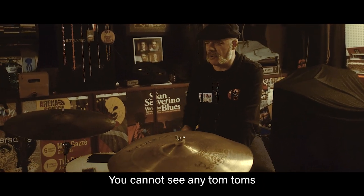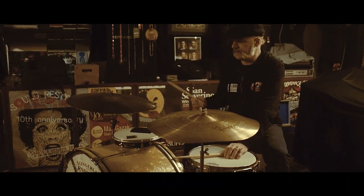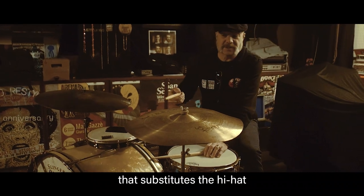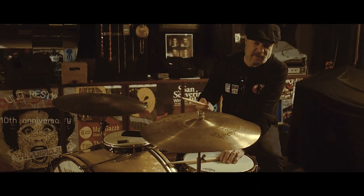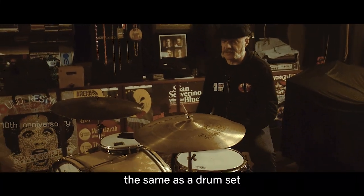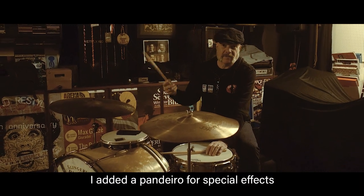You cannot see any tom. The cymbals are just a ride cymbal and a double cymbal which substitutes the hi-hat. You cannot see a hi-hat because I have a pedal tambourine. The rest is pretty much the same as a drum set, and I added a pandero for special effects.